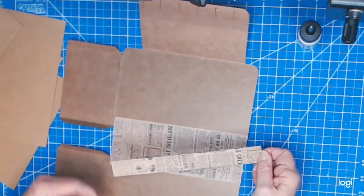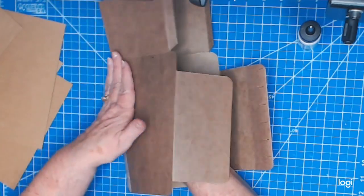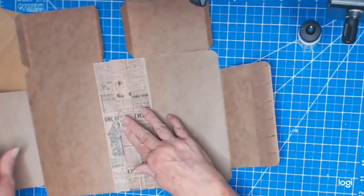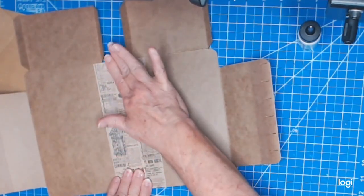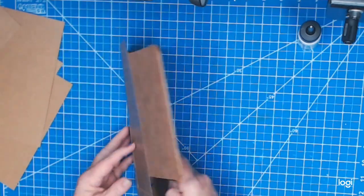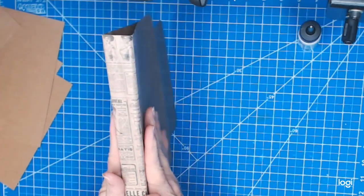I'm turning it sideways to make sure I get it in the right spot. I don't have too much time to move it so I want to do it as quickly as I can, making sure both sides are good. I'll just hold this down and make sure it adheres well — just like that. All right, so we have our spine. There is the spine to our journal.